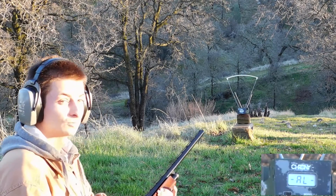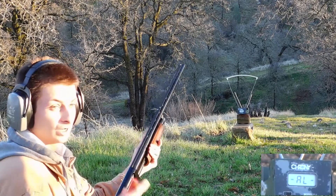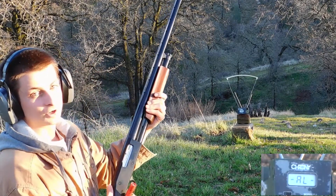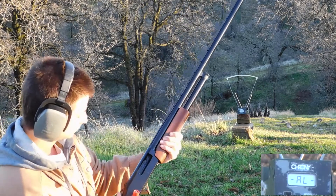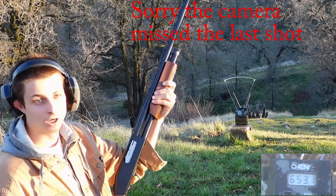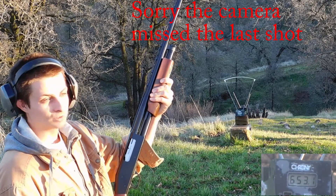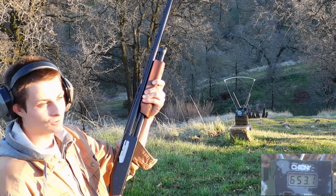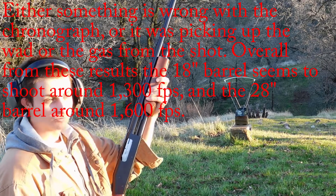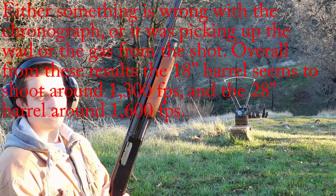Since our fourth one came in really weird, I went ahead and tried one more — so that's eight slugs altogether that I'm testing. That last one came in at 653.1. I don't know if it picked up the wadding or something, but there is definitely something weird going on. Our first two shots seemed to register right though.